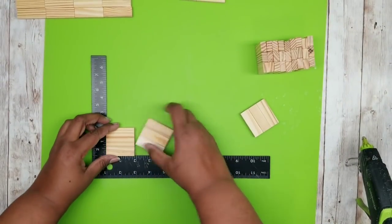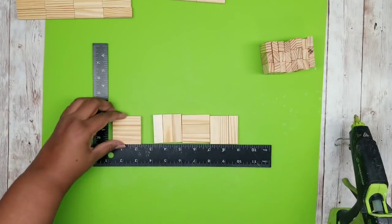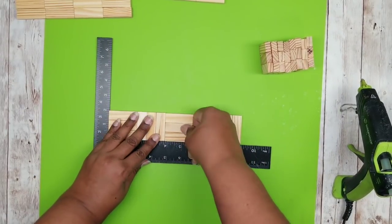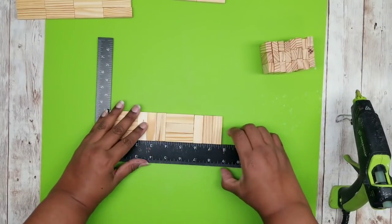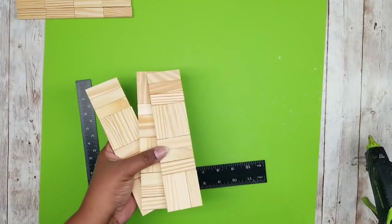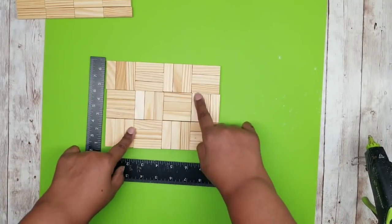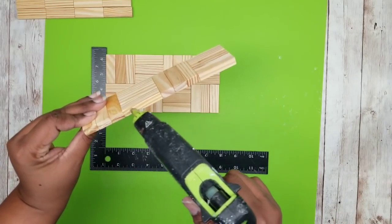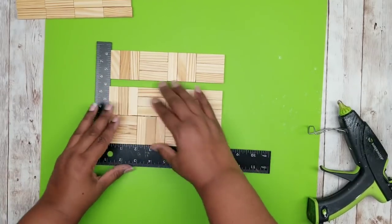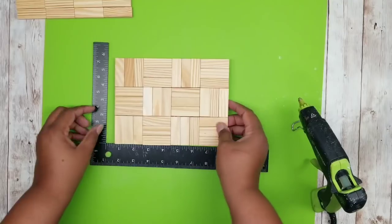Now we're going to start adhering together the bottom of our tray. I'm taking my three-piece sets and rotating those squares in opposite directions just to give it a little bit of visual appeal. I'm placing hot glue in between each one of those cubes, flipping them as I go, adhering four in a row for this row. Once all four pieces are adhered together you have one solid strip, and you're going to repeat this two more times until you have three rows of four. Join all of these together, making sure the blocks connect going in opposite directions. Add a bead of woodstick hot glue in between each one of those layers, squeeze them firmly together, and now you have one solid base for your tray.